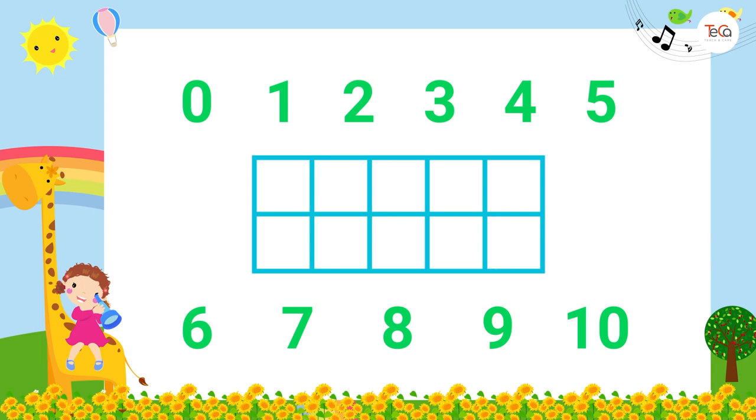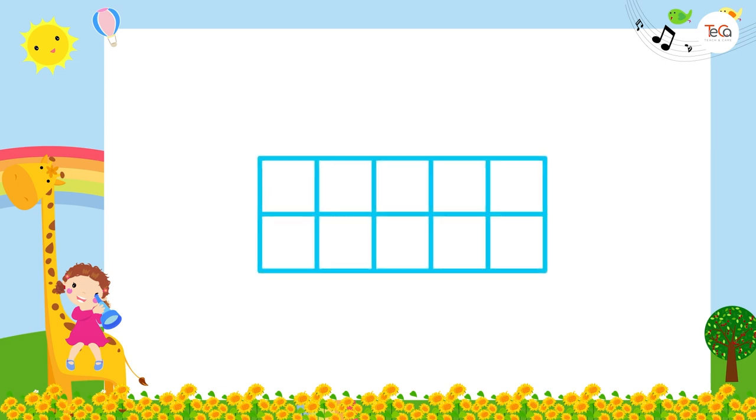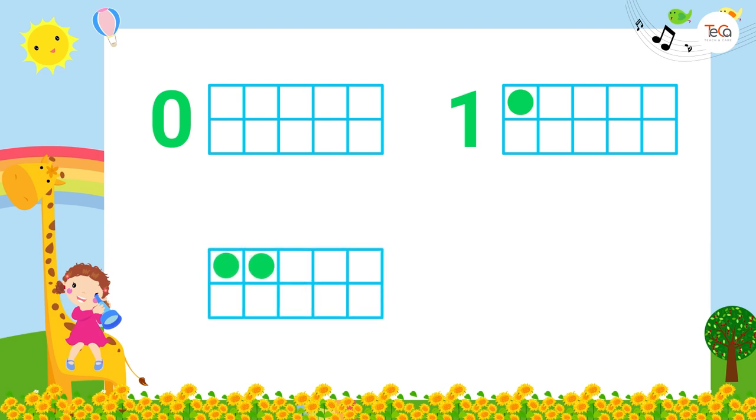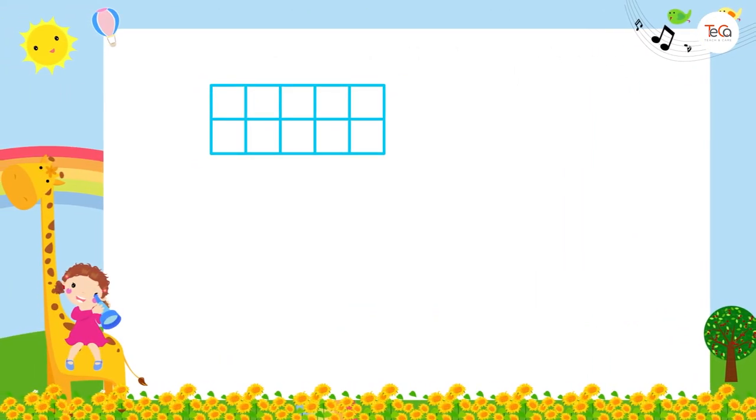That's why we call it a 10 frame. Let's see how we can show numbers on the 10 frame. If there are no dots on the frame, it shows number zero. If there is one dot, it shows number one. If there are two dots, it shows number two. If there are three dots, it shows number three. If there are four dots, it shows number four.